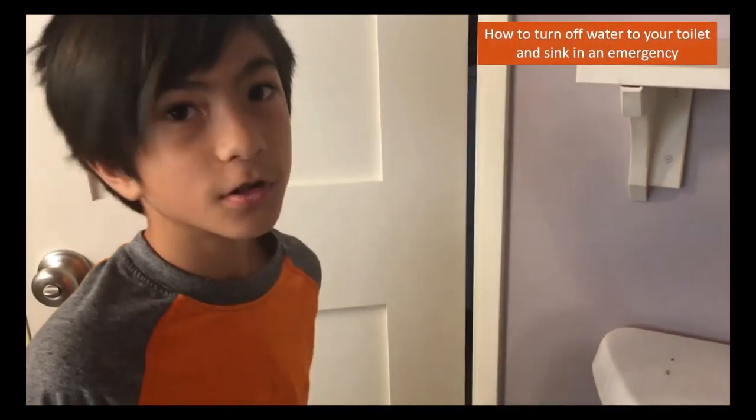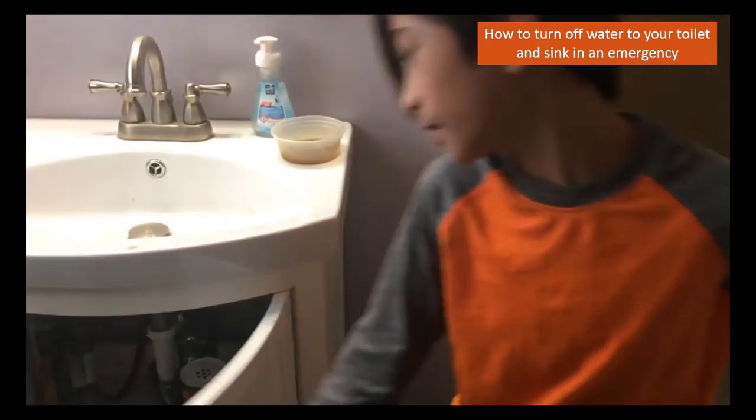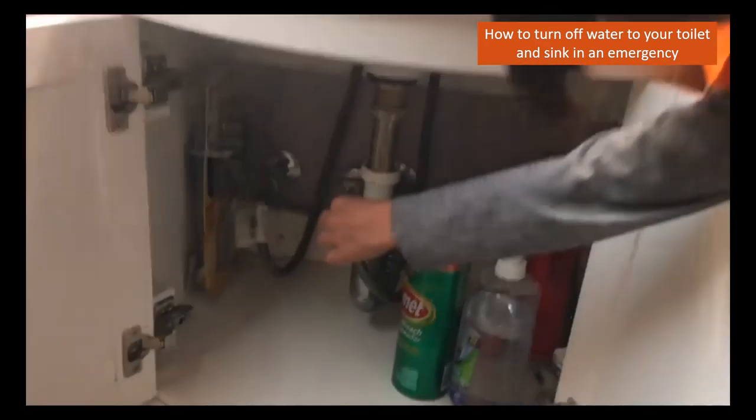In an emergency, how to turn off the water for your toilet is you turn this knob. And to turn off a sink, you turn both of these knobs.